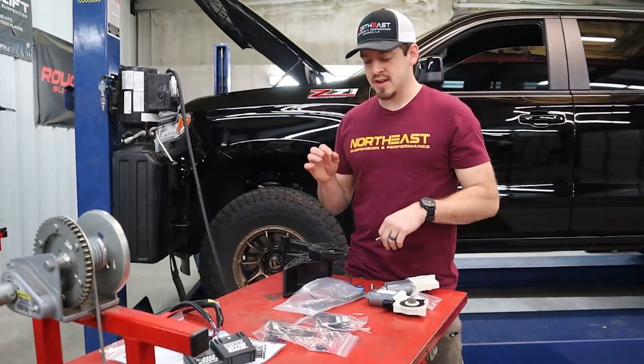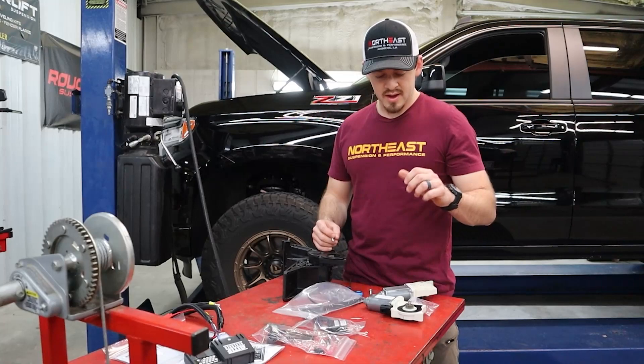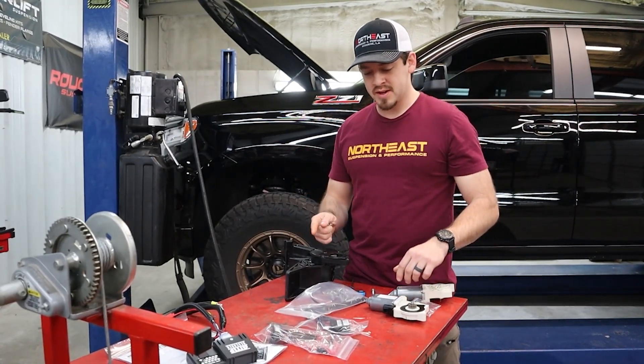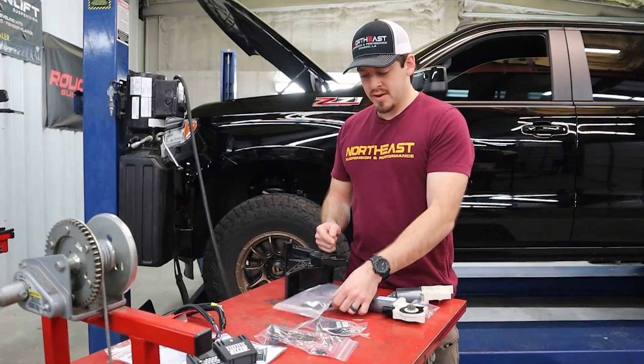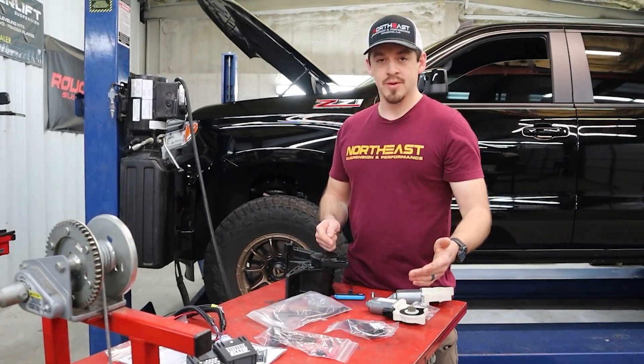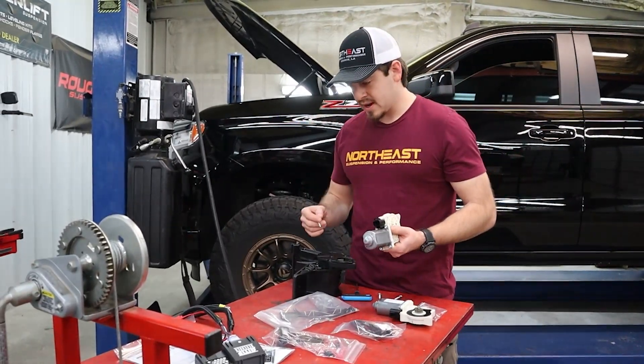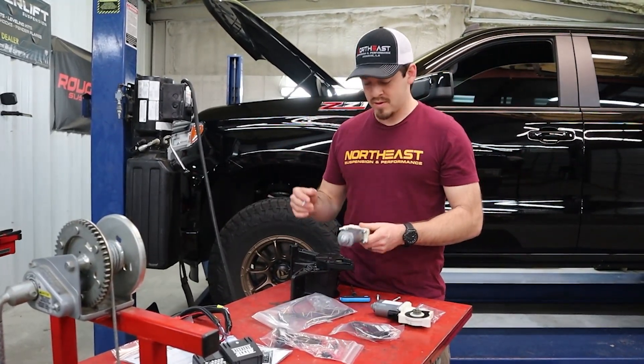We're going to start just getting a couple of things prepped up before we actually start working on the truck — put our motors on our brackets, get our wiring harness put together. One thing we always try to do is lay everything out, make sure you have everything before you get halfway through and realize you're missing a very key component. So I'm going to get everything prepped up real quick and then get to working on the truck.